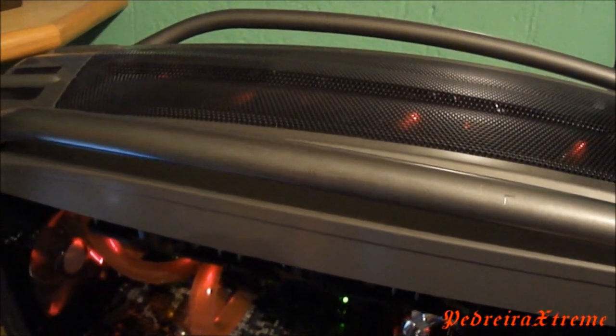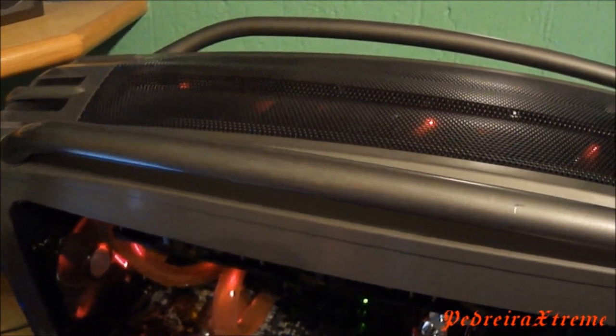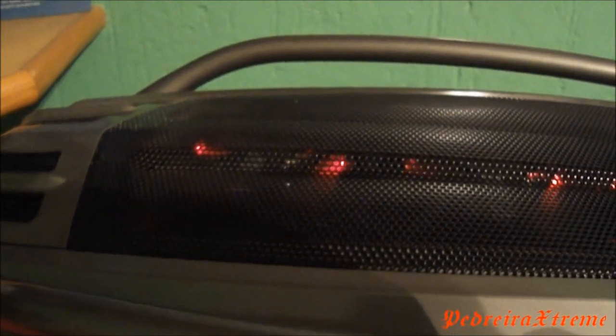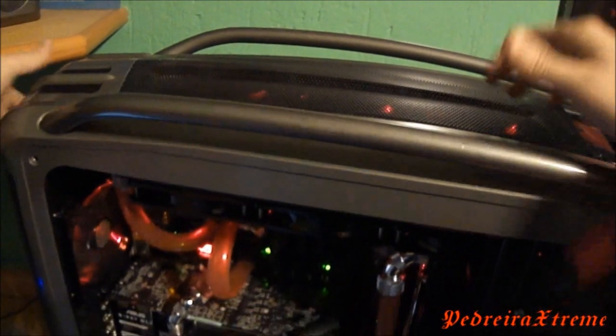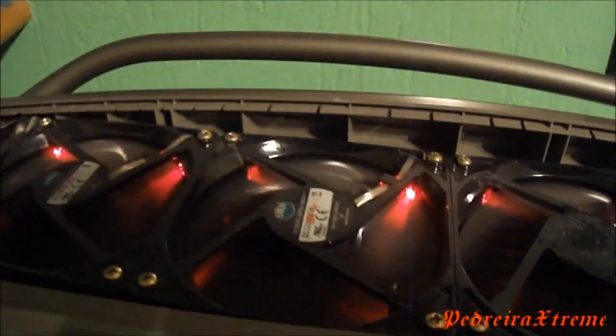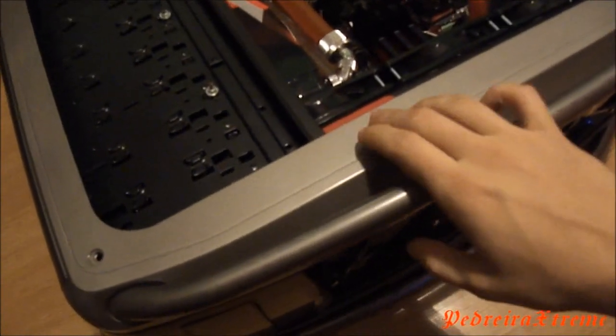So I will start to disassemble my case. First I will take off the top of my case, that is pretty simple. I just need to take off one screw on the back. Now I need to take off this bar, and to do that I need to take off the top panel that holds the USB and power button.